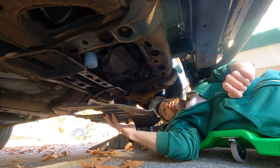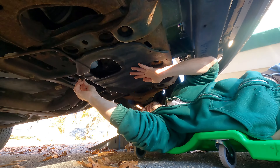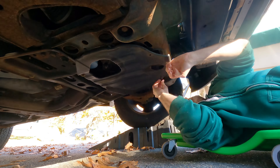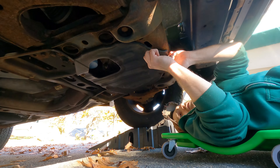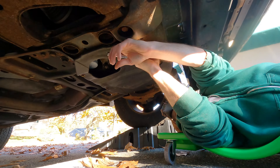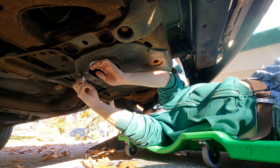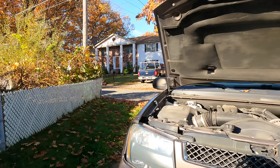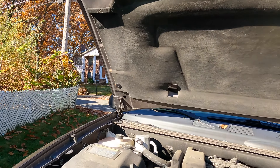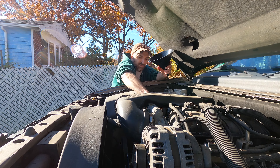Now I'm gonna put the plastic shield back on. All right, I've washed my hands — now I just need to put the oil in the truck. Oil comes in two quantities, five quarts and one quart, and this truck takes six quarts, so I had to buy a five and a one.